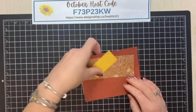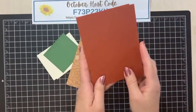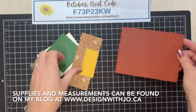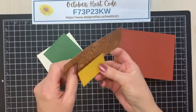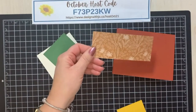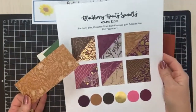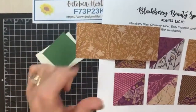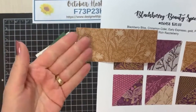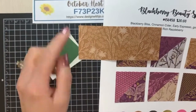Our first order of business: we have a card that is five and a half by eight and a half, and I've scored it at four and a quarter and folded it already. We have a piece of designer series paper from our Blackberry Beauty specialty paper — it has some flowers on top and some sprigs, with a background of cinnamon cider and then a lighter color.